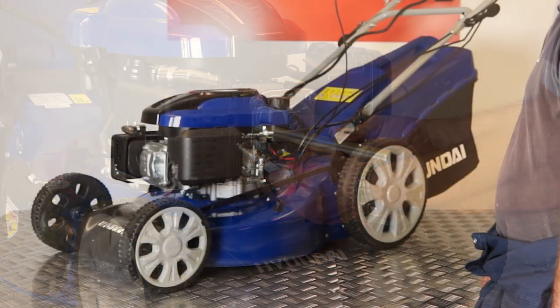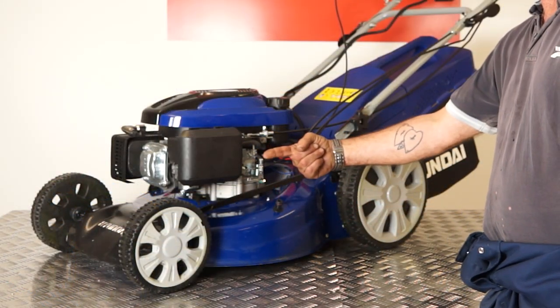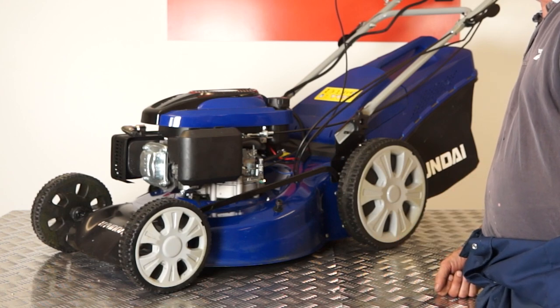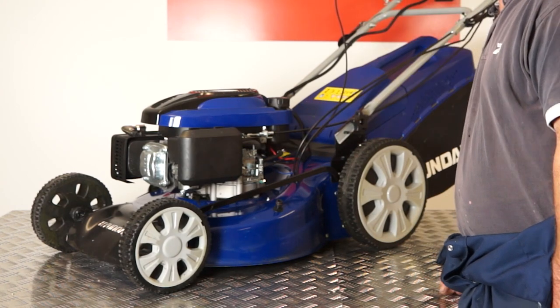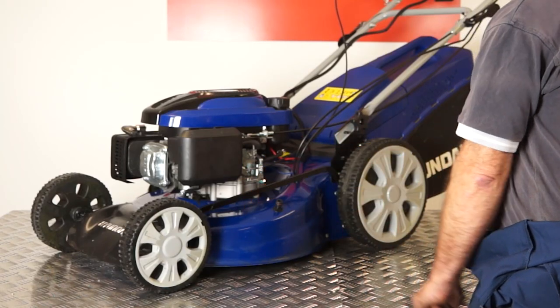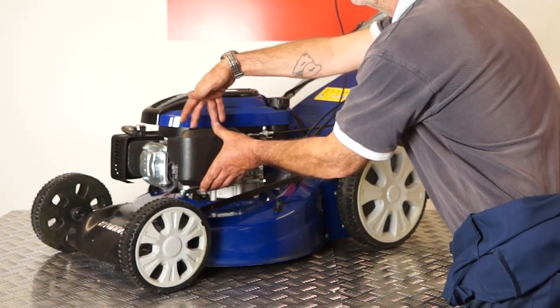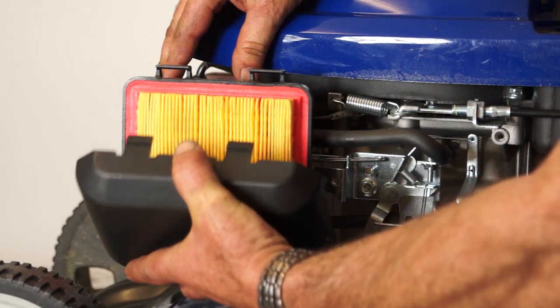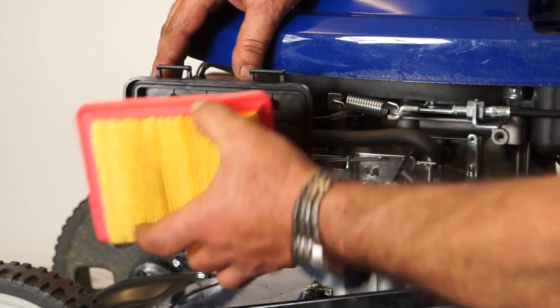Next we're going to replace the air filter. The air filter is usually towards the front of the engine on one side — to make it easier to find, it's usually opposite the side where your exhaust is located. On this model you can see the air filter is located here on the left side. To remove the air filter covering, simply unclip the outer cover. This will reveal the air filter. To replace, just reverse the above action, being careful not to allow dirt into the air intake.